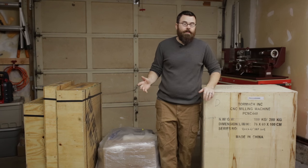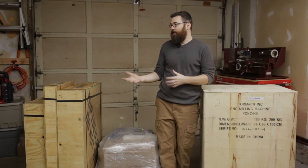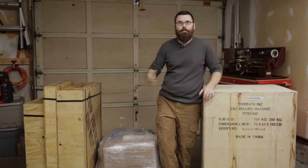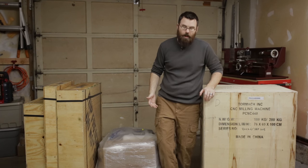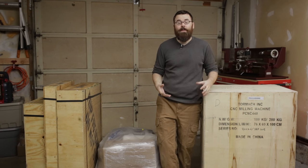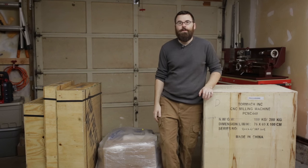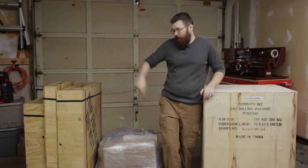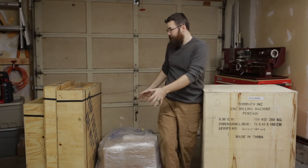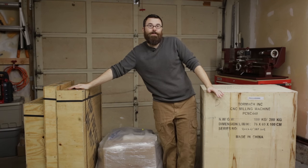I wanted to do this video to give you an idea of how much space you need, how big this mill is, and what the unboxing and packaging is like. When I got my last mill, I didn't really know how it would be with a freight company coming and dropping off a crate and then having to set it up. So I'm going to show you what it takes to put one of these things together, how big the boxes are, how much room you need, and what other things you need to get it up on the stand. I'm going to start by breaking open this pallet, then move on to the smaller boxes, and finally the actual mill itself.